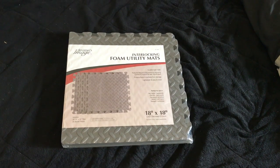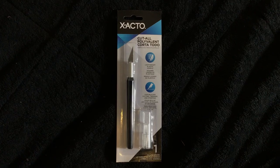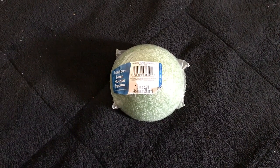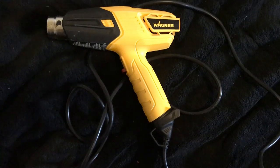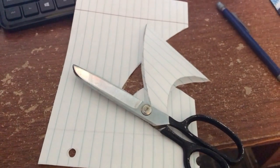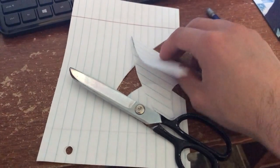Here's what you're gonna need in this video: first you need foam utility mats that has four pieces in one pack, a cutting blade, half circle foam 1.9 inch by 3.9 inch, super glue, heat gun, and red, yellow, and green spray paint.